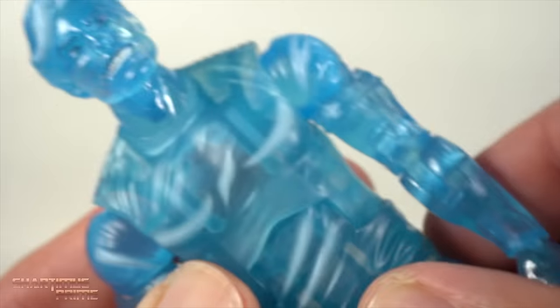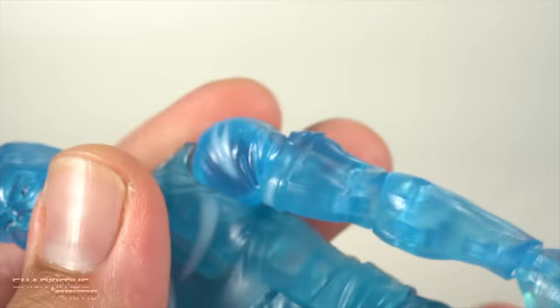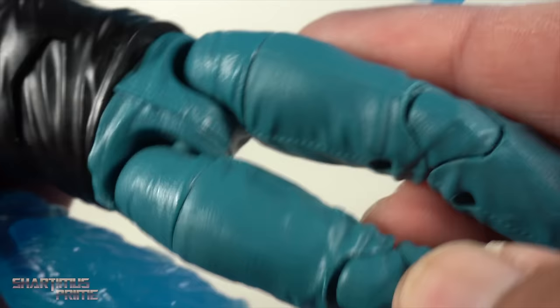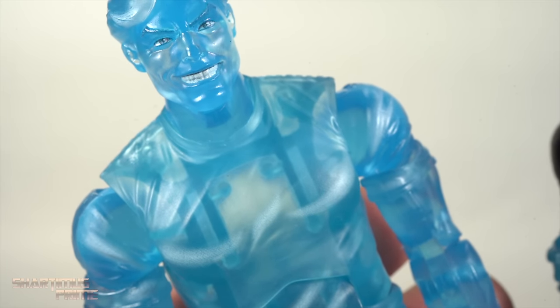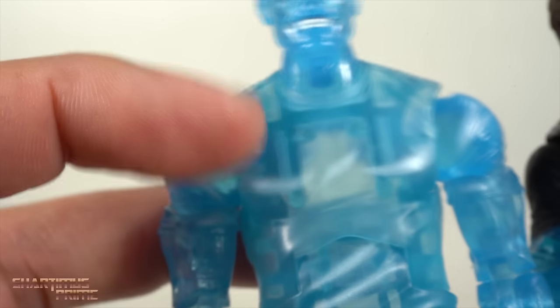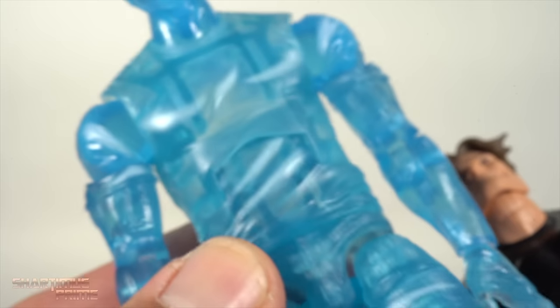Not a whole lot to say about the paint applications — it just looks neat having the translucent figure. I wish we could make some swappability options work here. I have two of these and was thinking of selling the extra one, but now I'm tempted to just paint the shirt black on it. That'd be kind of cool. At least just having the black shirt — what do you guys think?